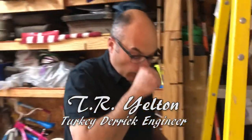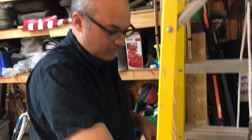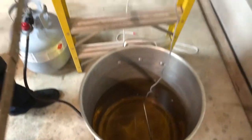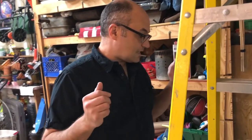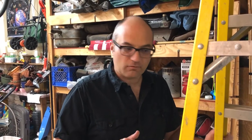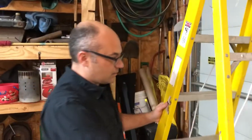Thanks to Mr. Alton Brown — cook, chef, TV personality extraordinaire — he has determined what he considers to be a safe way, and I agree with him, to fry turkey. Of course he does not advocate cooking it in your garage like I am. Nobody in their right mind would. But I have reason to believe that we will not set the house on fire. So this thing's called the Alton Brown Turkey Derrick.